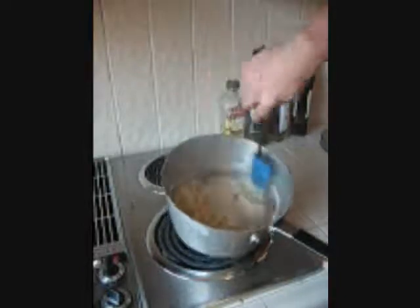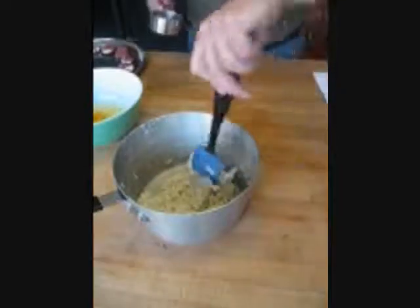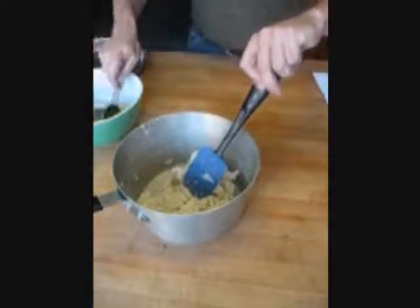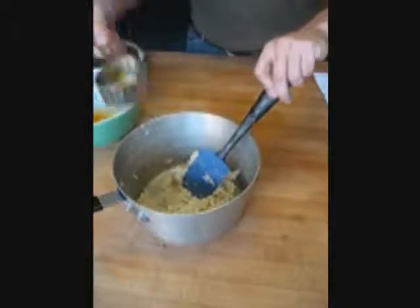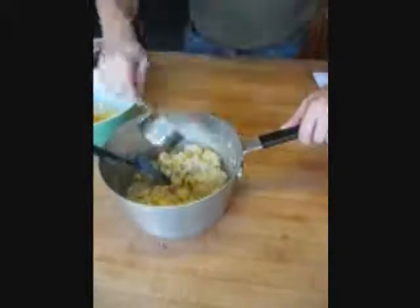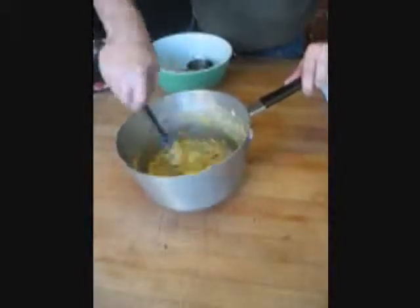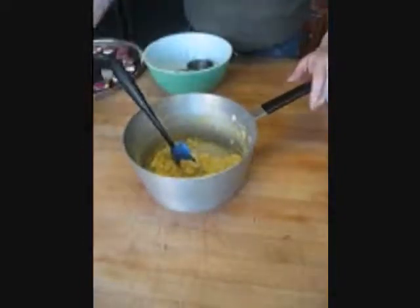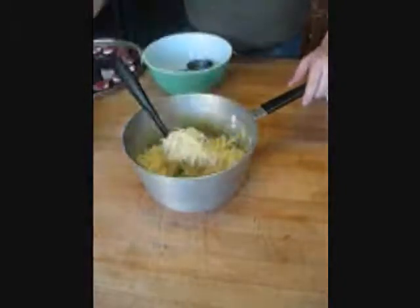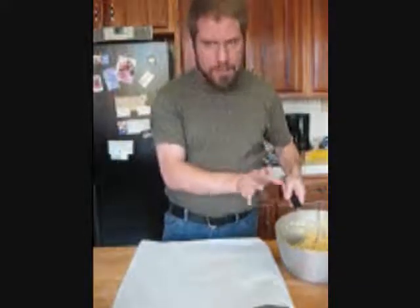The mixture is coming apart from the sides — it's still a little dry but we'll keep mixing as we take it off the heat. Off the heat, we're going to add one egg at a time. After all four eggs are mixed in properly, we mix in the cheese. Our cheese batter looks great, smells fantastic.